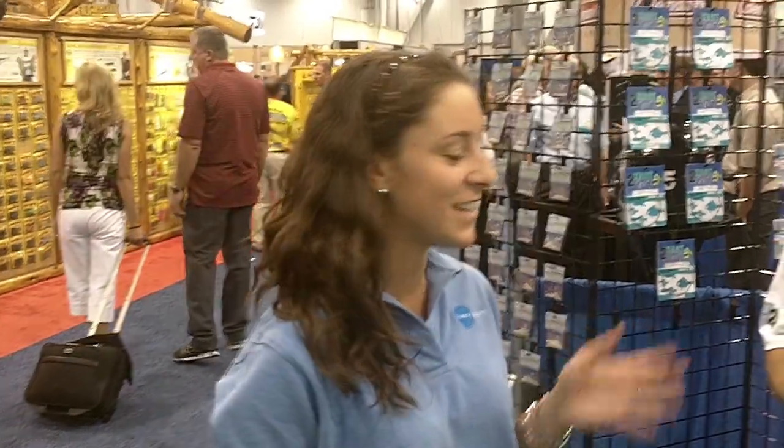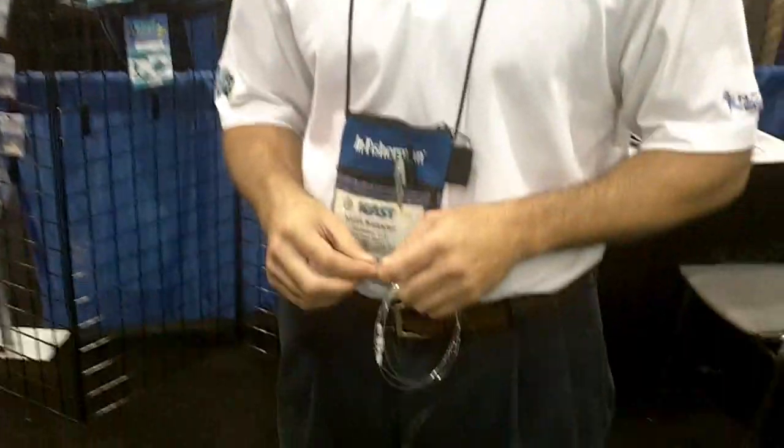I'm Christine from Earth Sports, and this is Keith from AquatekO. He's going to tell us what their new product is right now. How you doing? Keith Kessler from AquatekO.